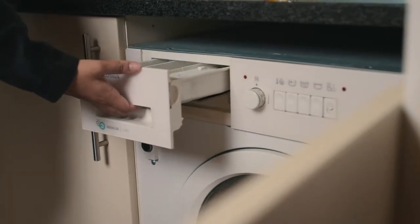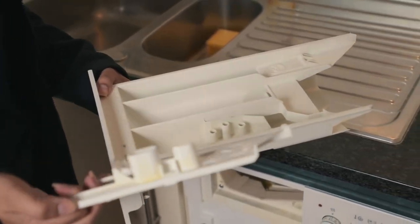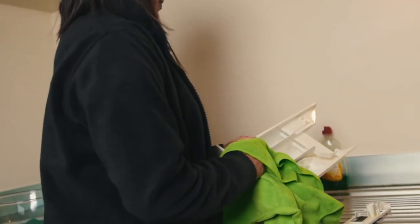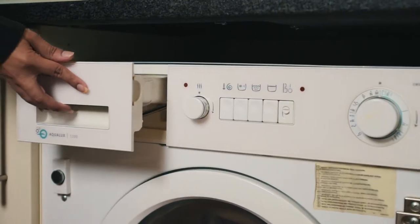The next area is the detergent dispenser. Fully remove this dispenser from the unit — to do so, you may need to press down on the release tab. Once removed, take out the fabric softener compartment and run it under lukewarm water to rinse it clean. Once rinsed, dry it with a soft cloth, put it back together, and insert it back into the machine.